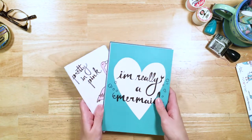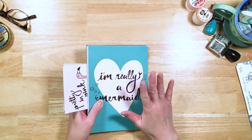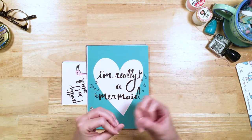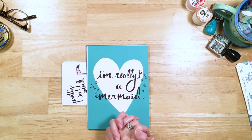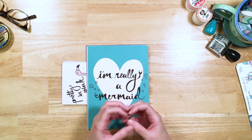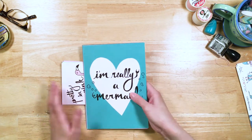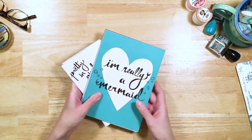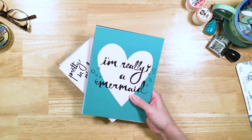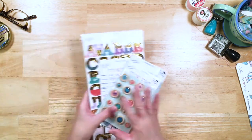I recommend that if you are a scrapbooker, try out creative planning and memory planning because it's the combination of scrapbooking and planning. And if you're a planner, I also recommend that as well. You get to do a lot of fun with stickers and ephemera and embellishments and pretty papers. I have a class out that is all about memory planning and shows you how to do creative planning.